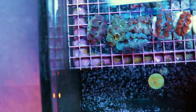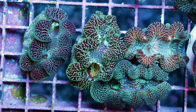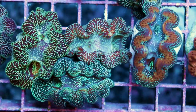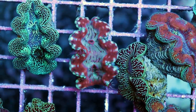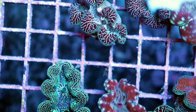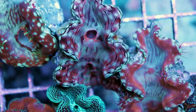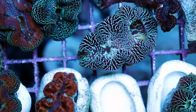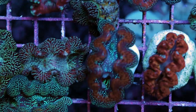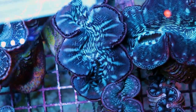And then everybody's favorite — clammy clams. We got some really cool maricultured, aquacultured — these are actually grown, not harvested from the wild. A mix of Maxima and Squamosa. They're all quite small, colors are crazy, really cool patterns, super healthy — not even one DOA. They just came in looking really good: open, happy, perfect size to start small and grow them out. We do have some larger ones from another order too — if you have a bigger tank, you know the small clam is going to get lost.